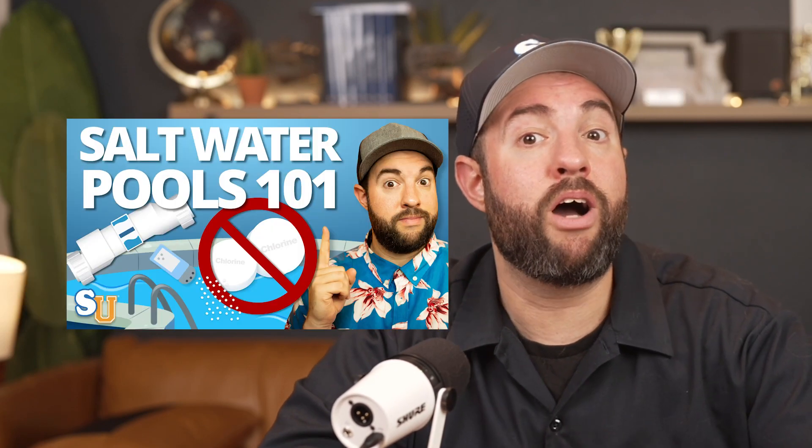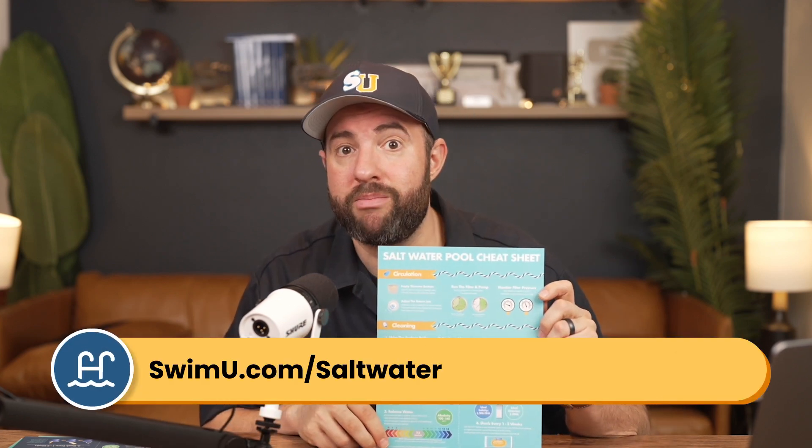So you've started up your saltwater pool — what about regular maintenance? For a complete walkthrough on routine saltwater pool care, like cleaning your salt cell, be sure to check out our other full length tutorial. And if you need more help with pool care, grab our free saltwater pool cheat sheet at swimu.com/saltwater. If you found this video helpful, be sure to subscribe and check out our channel for more tutorials. Thanks again and happy swimming.